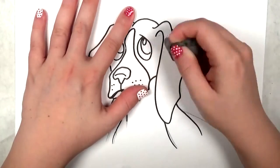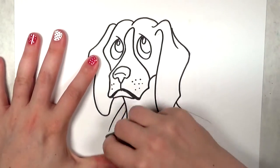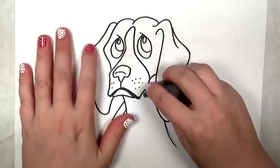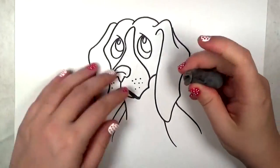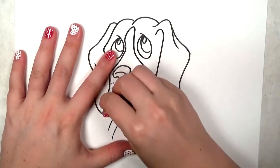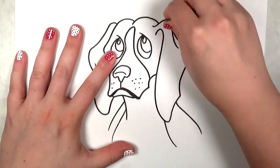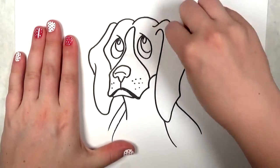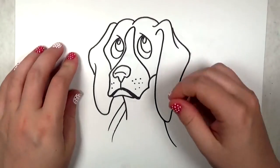If anyone is wondering where you can find this particular eraser, it's called a kneaded eraser, or otherwise known as a gum eraser, and you can find it at arts and crafts stores or an artist supply store. You can also order them online. They're really inexpensive and they're really fun to play with — they make great stress relievers. If you're bored you can just play with it in your hand.